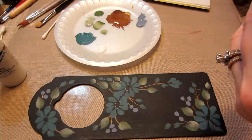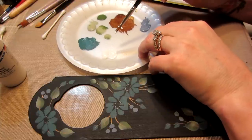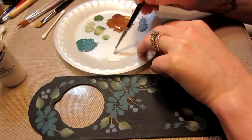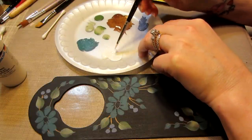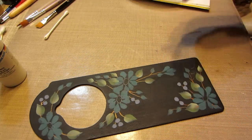We're going to load that number six into this white. Pull the bristles through the paint because you don't want just a glob of paint on your brush. You want to load the brush with paint and water to make it nice and slick and good. All right, so let's make some daisies.